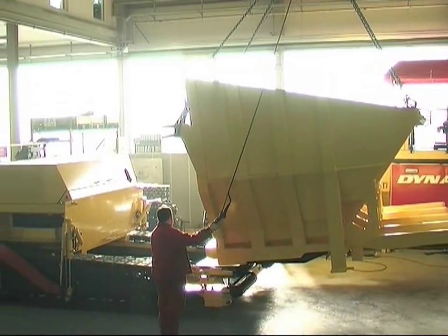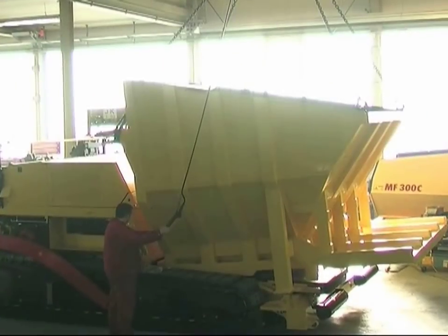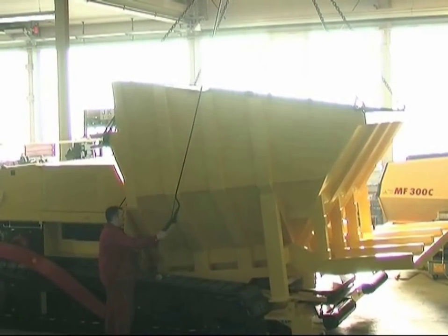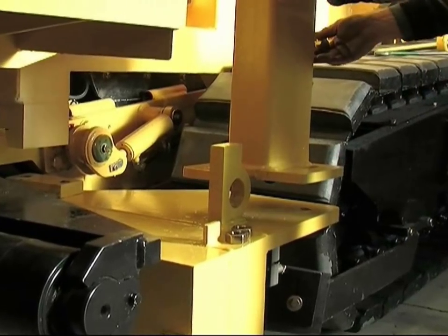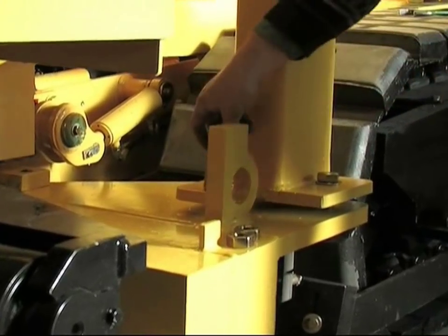Let's have a look at how the compact asphalt machine is built. Here we can see how the first module — a binder container expanded to 45 tons — is connected to the carrying basic unit, the F300CS paver. The binder container is a self-supporting design.